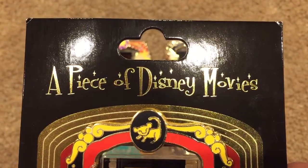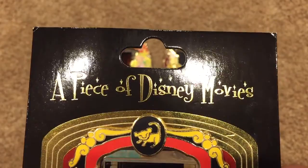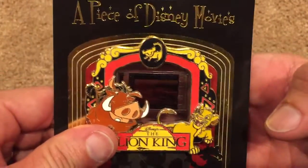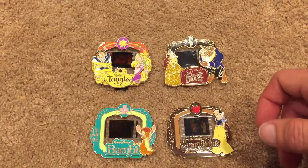We all love our A Piece of Disney Movies pins, but there's a difficulty in enjoying these pins in that it's very hard to see the scenes. We end up holding them up to the light, doing all types of things to be able to see the scene.